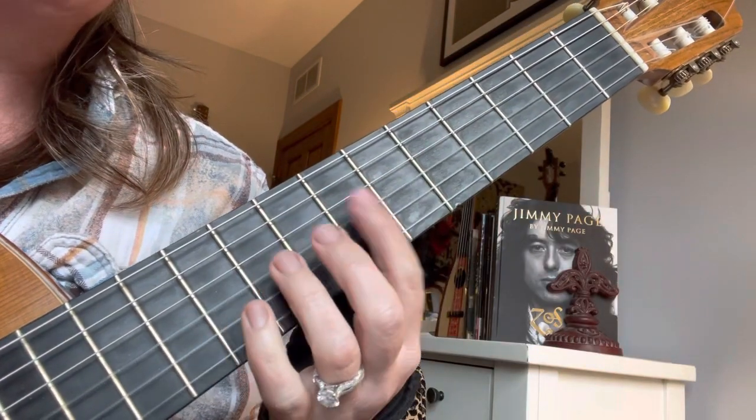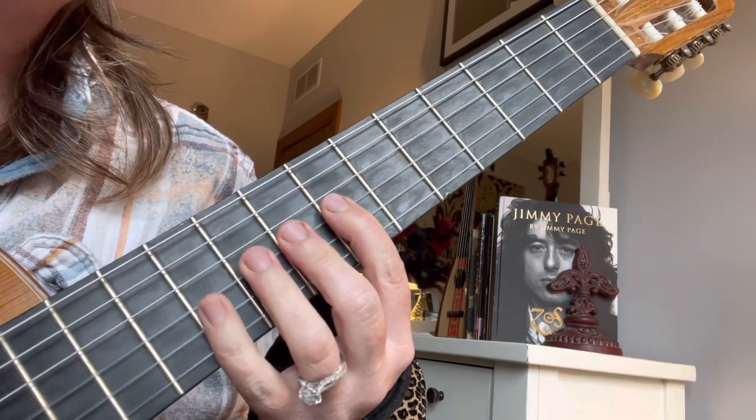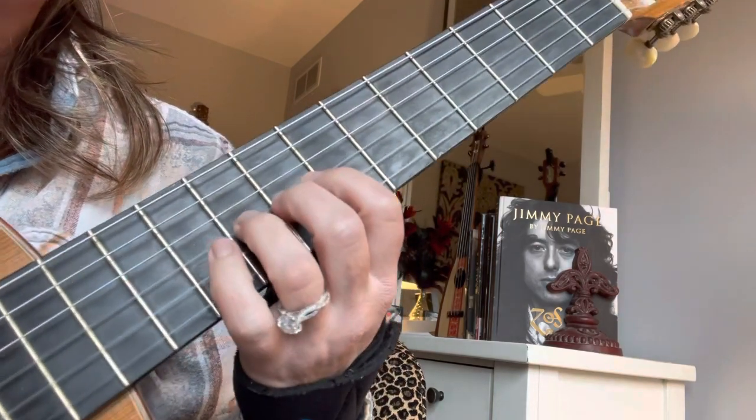E minor in 7th position. My first finger is over 7, 8, 9, 10. Fingerings are important — you'll get a little bit lost on the neck.